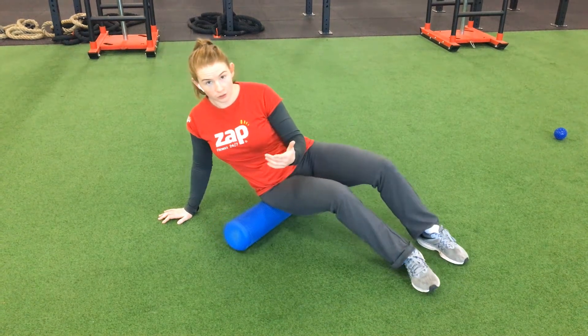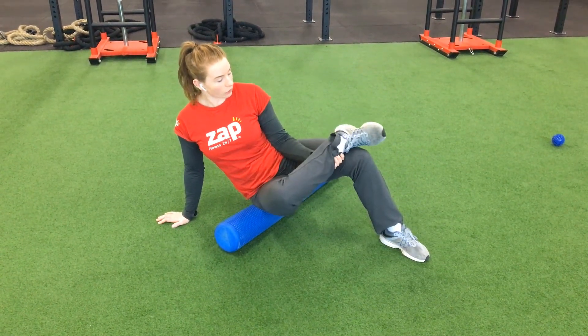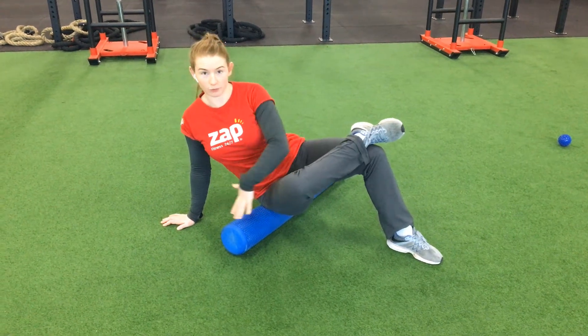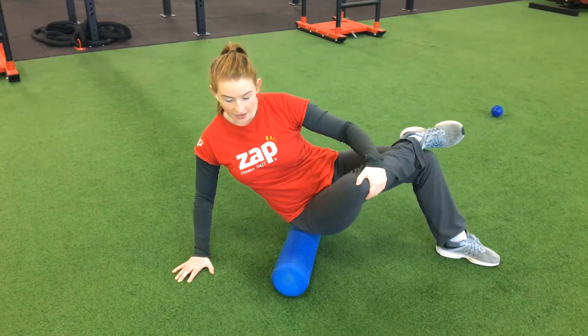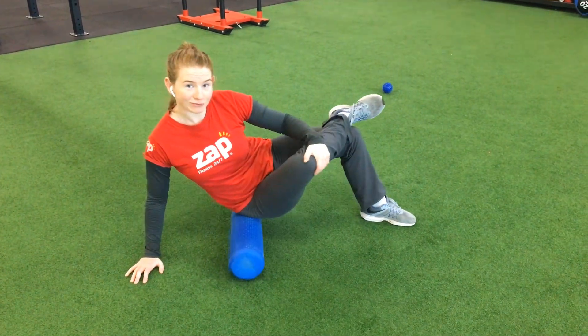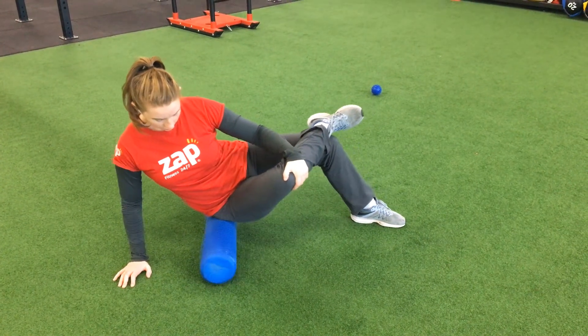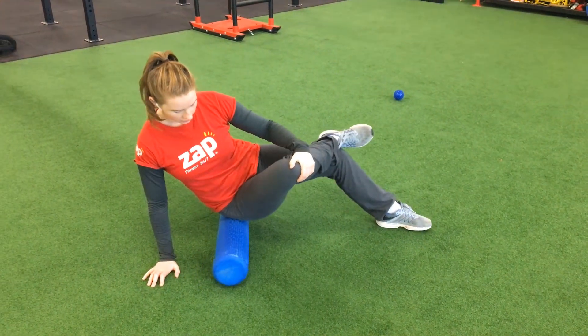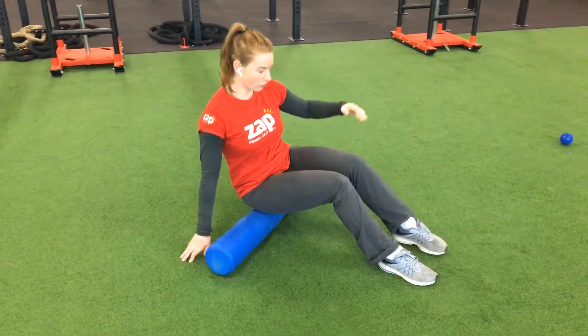You can also stretch your glutes while you foam roll them by bringing one foot up, stacking it on top of your knee. That puts the glute muscles on a stretch as you foam roll them. If your glute muscles are tight, this may be quite painful. Go nice and slow and swap sides.